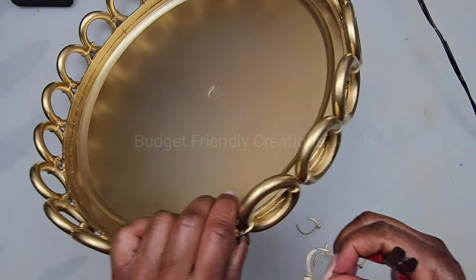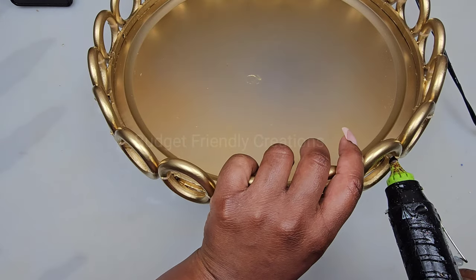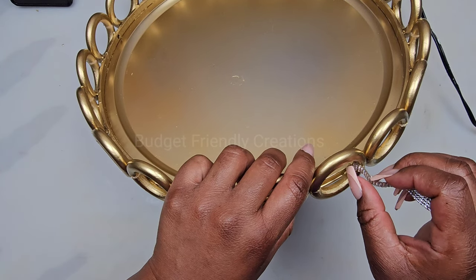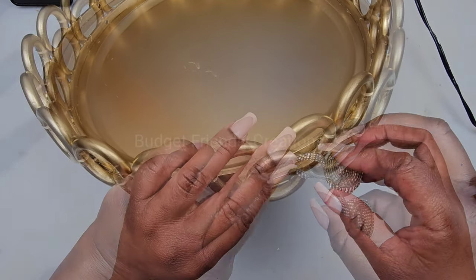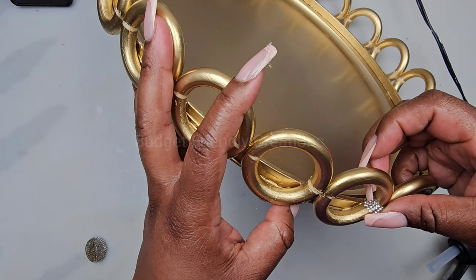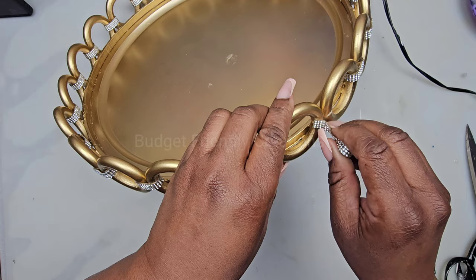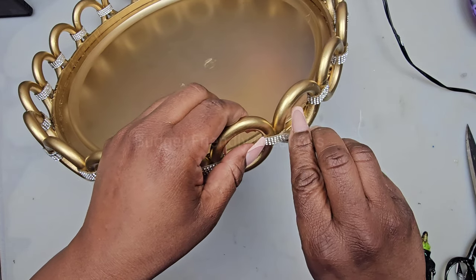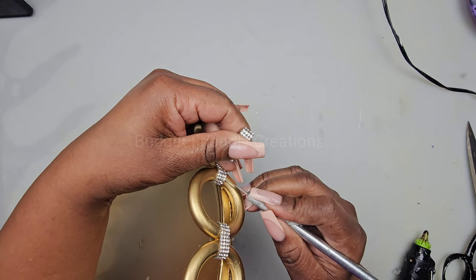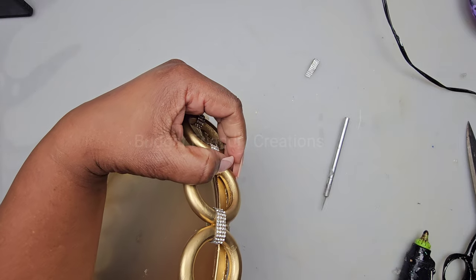Now I'm going to be adding some rhinestone ribbon to connect them at the joint — this is just for decorative purposes. If you like any of these projects, please give me a thumbs up; it really helps support my channel. You can also support by leaving a comment or sharing this video with just one contact in your phone. The rhinestone ribbon is self-adhesive, but I'm using some added hot glue just to make it stay in place.